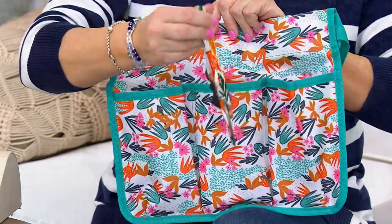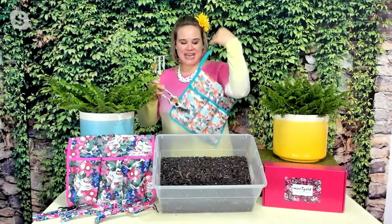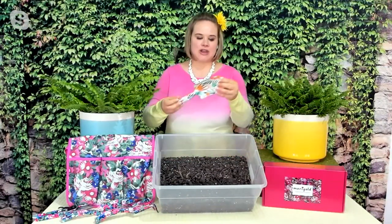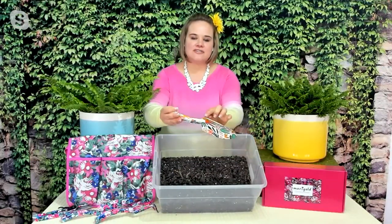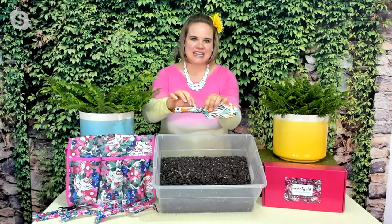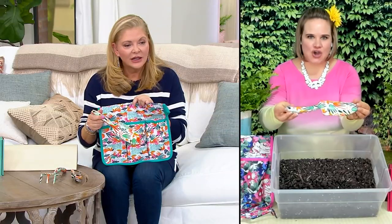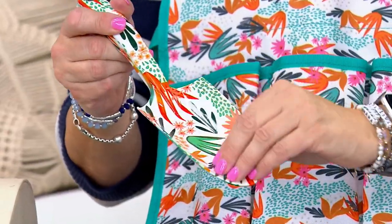These tools are wrapped in the same pattern that's on the bag. I've got the turquoise — I'll grab the trowel — the trowel has the same pattern on it, but you can't find a seam anywhere on these tools where you could pick at it and the decorative design would come off. This is like baked on — it's not a sticker or anything, so it's not going to wear off.